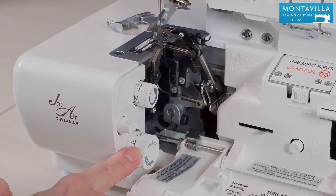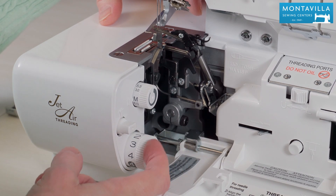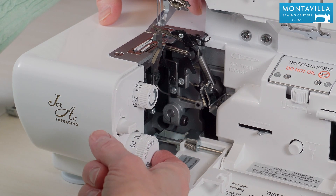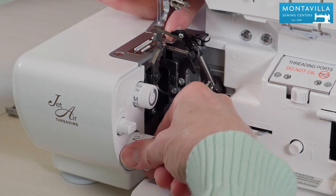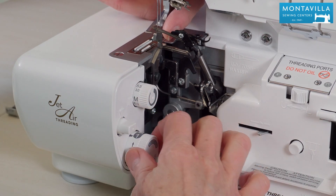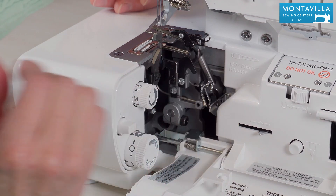This one is for your stitch length. The dial has two halves to it: for regular serging you want to be in the white area, and for rolled hem you want to be in the dark area. When you turn it into the dark area it takes away that extra stitch finger, which will make it for a nice narrow rolled hem.